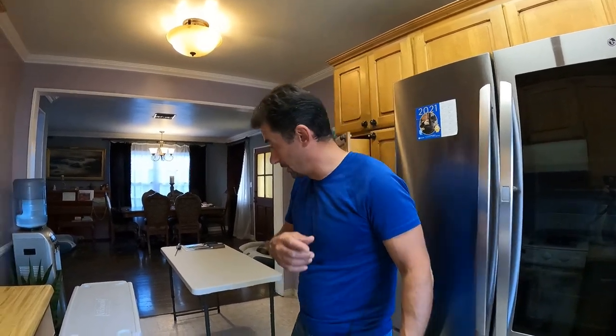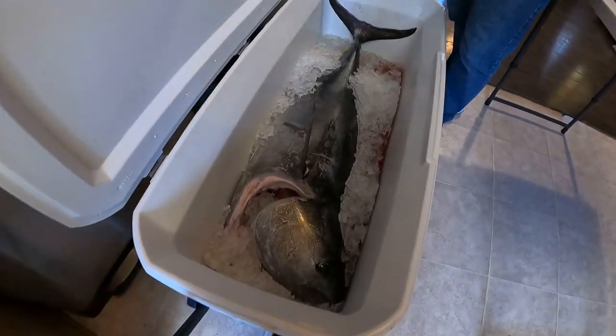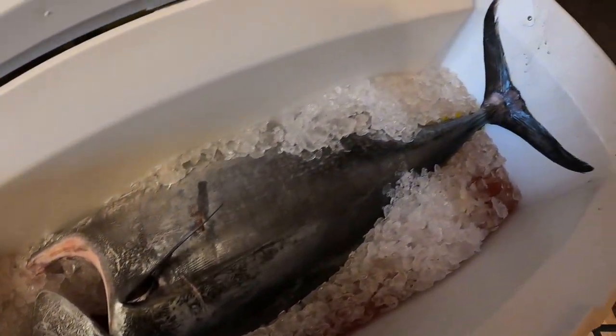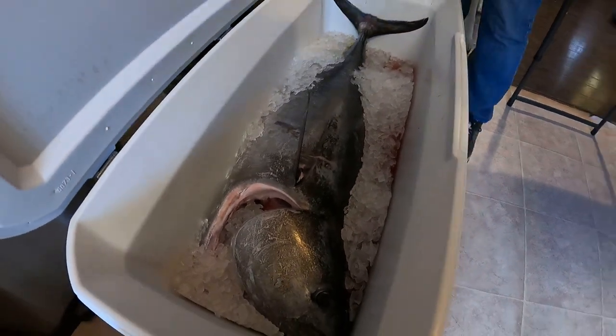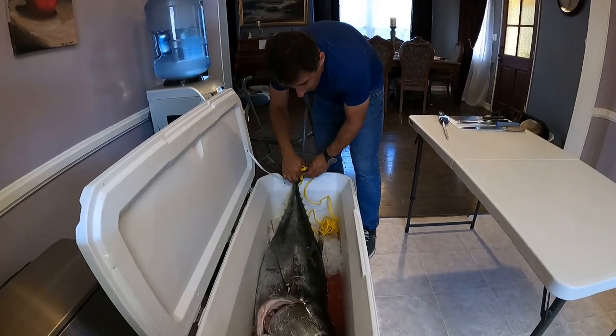Hey guys, my name is Arman and today I'm gonna show you how I process my fish. It's a bluefin tuna that I shot yesterday and it's been sitting in ice for the whole night. This is the beast and we're gonna cut it in quarters - top loin, bottom loin - and process it, make fillets out of it. We're gonna take it to the table.